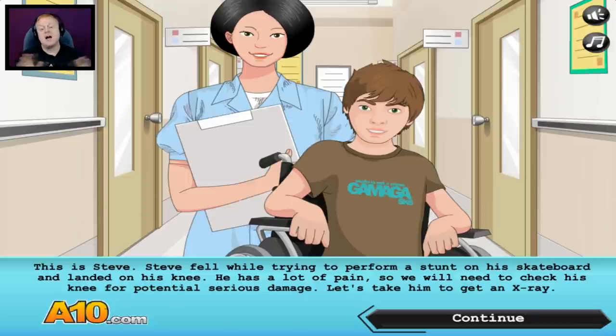You idiot — I mean, we don't judge here, as long as you got lots of cash, I'm fine. He has a lot of pain, so we will need to check his knee for potential serious damage. Let's take him to get an x-ray. Alright, let's do that.